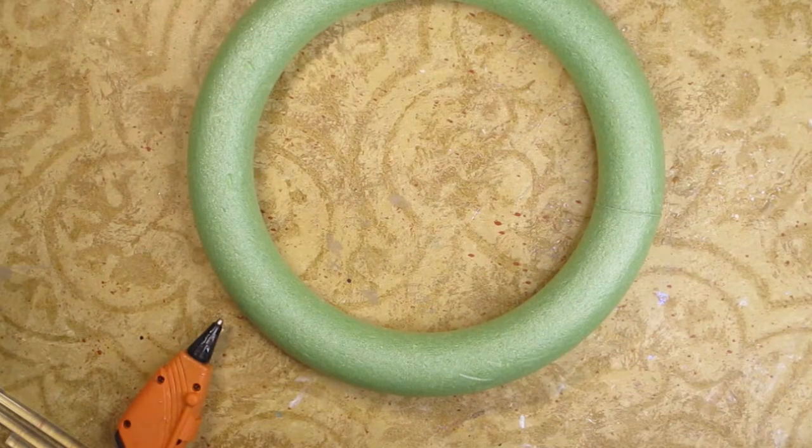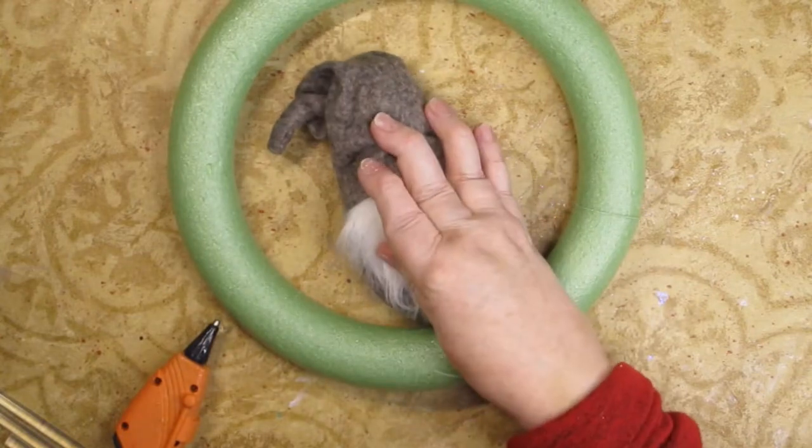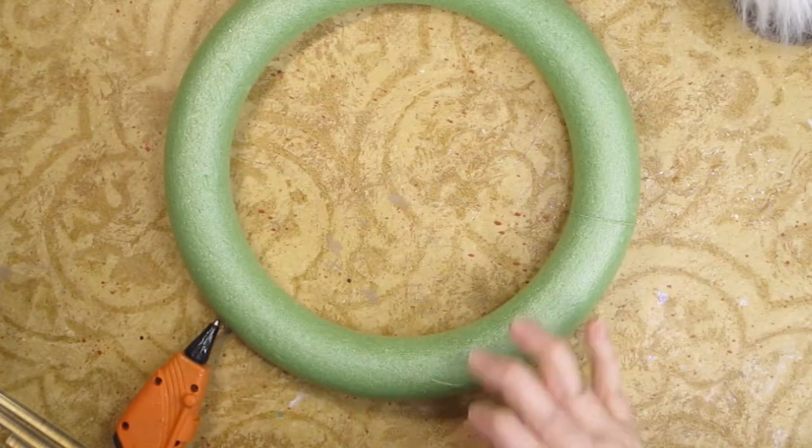I want to make a wreath that is inspired by gnomes and by snowflakes. He is going to sit right there in the center and then I'm going to surround him with snowflakes. But I'll show you that when I get to it.